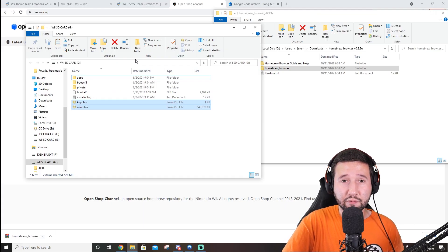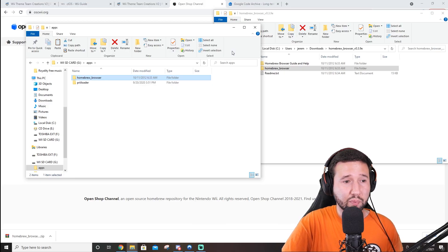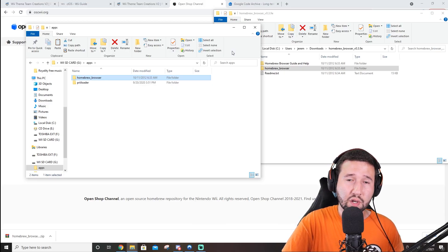All we have to do is toss this into our apps folder. If you don't already have an apps folder on your SD card, go ahead and create one — this is where you'll be keeping preloader, homebrew browser, and other emulators. That's pretty much it as far as the SD card goes. Go ahead and head back over to the Wii and insert your SD card.